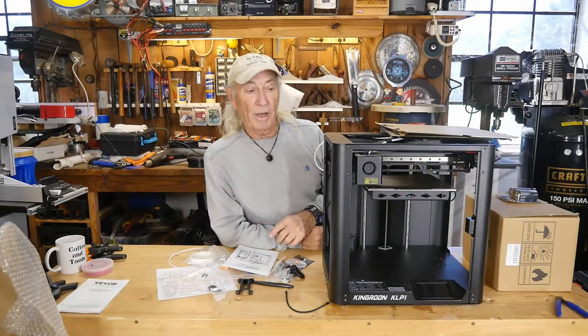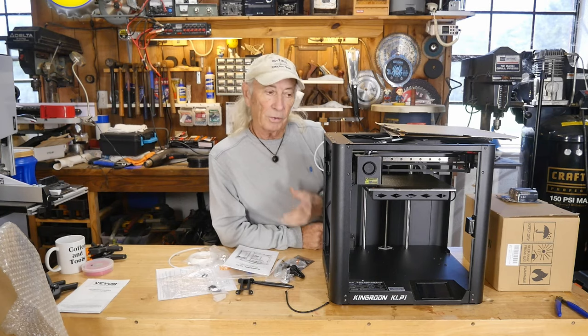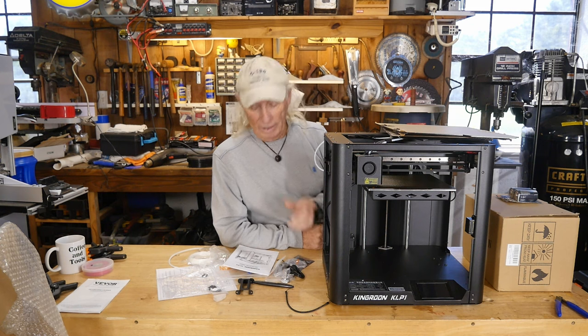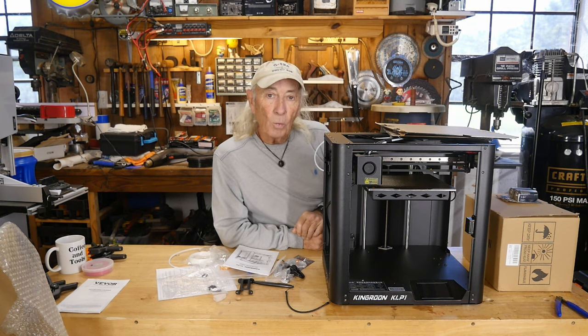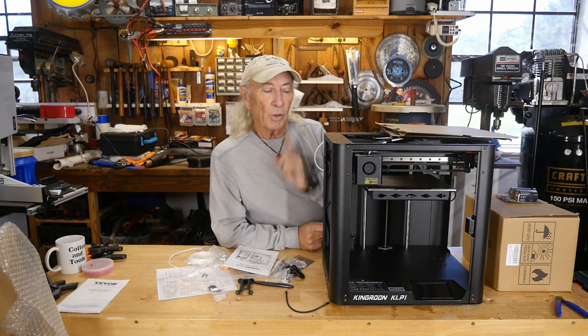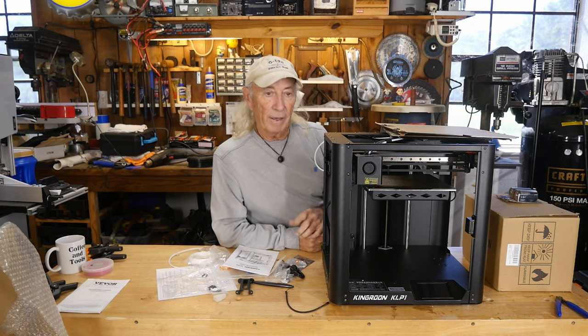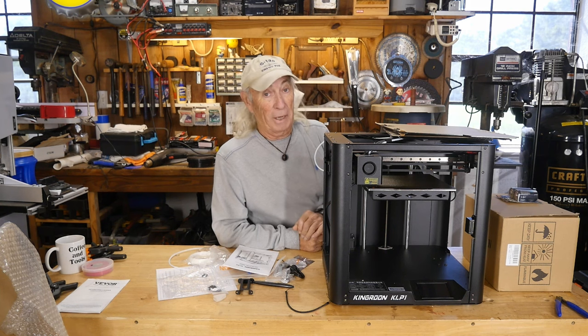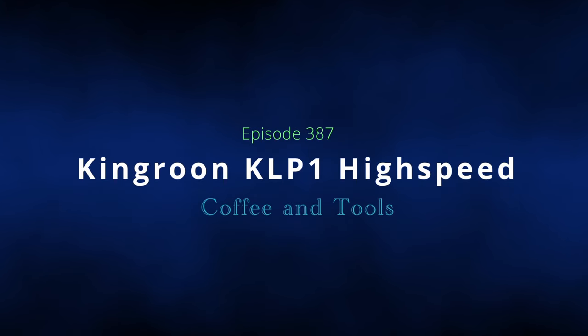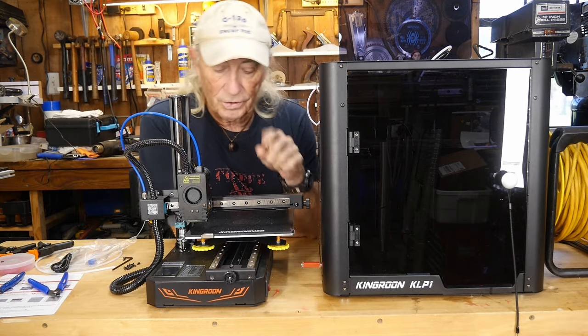This might be pretty exciting because this is an industrial grade high-speed 3D printer from KingRune. It's the KLP1, and we've got it here for review. We're going to take a look and I'm going to show you a feature that just might outperform everybody else's. Let's get into it.